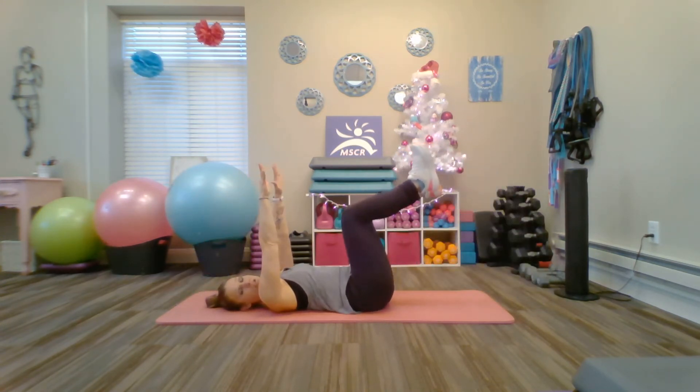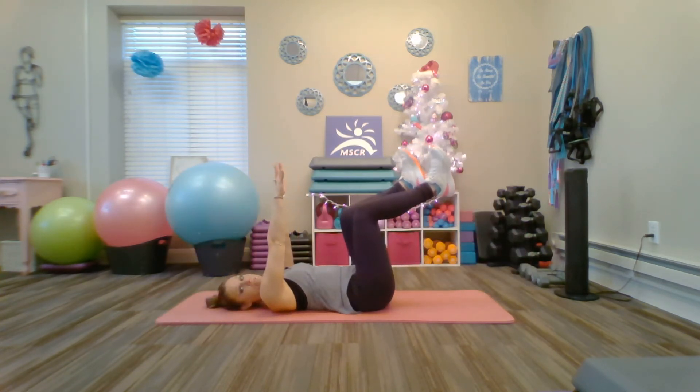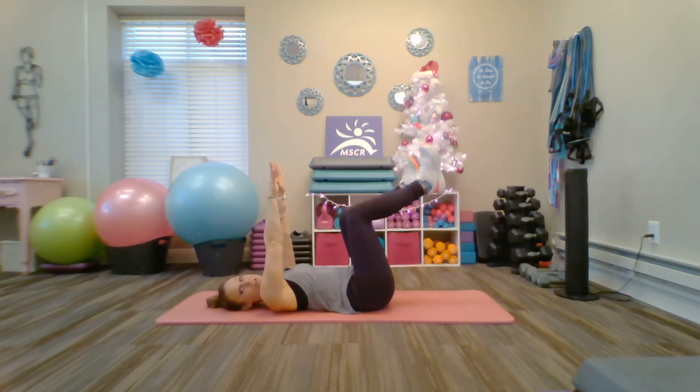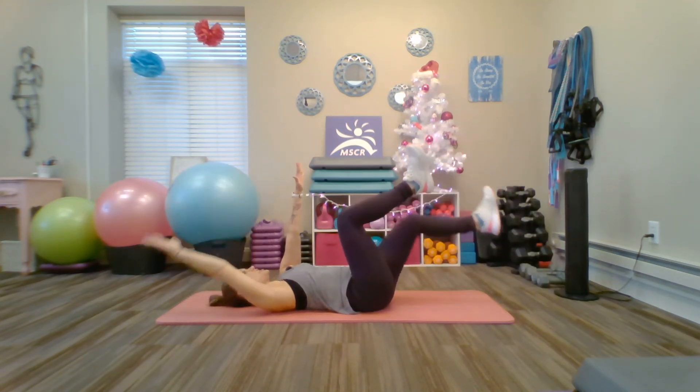Pull the belly button to the spine — that eliminates space behind the back. Make sure the legs are still at 90 degrees and those heels are still high in front of the knees. Don't let them drop towards your mat. Don't let the knees come towards the chest.